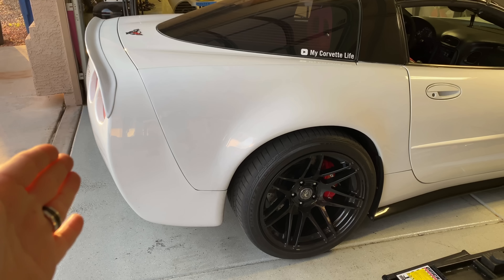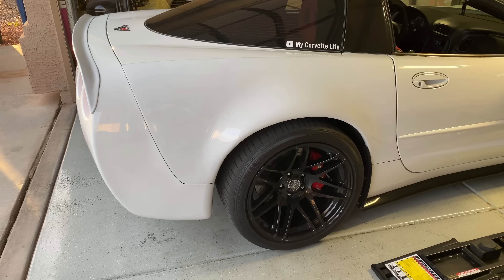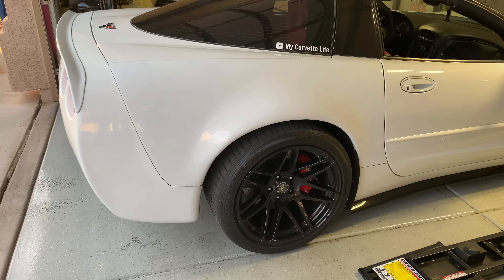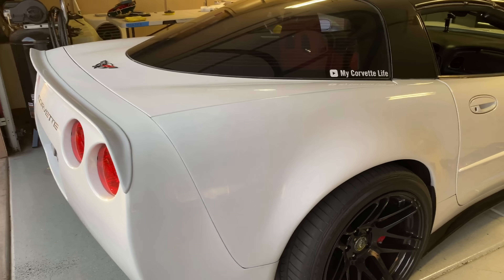Some people in my videos recently have commented saying that my bumper doesn't match my fenders as far as paint color goes. I don't know if that's just the lighting or the camera angle, but the paint absolutely does match — it would be impossible for it not to match because they were painted in the same paint booth at the same exact time. If you see it in person, you cannot tell the difference.